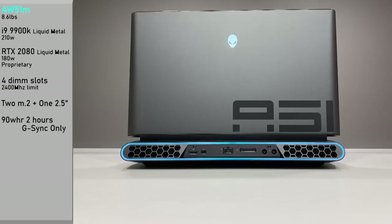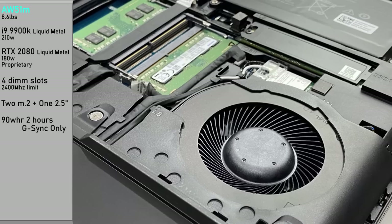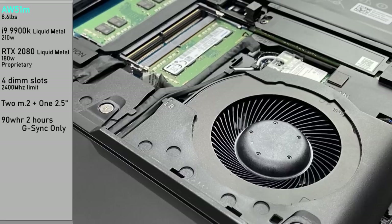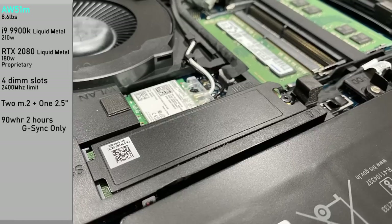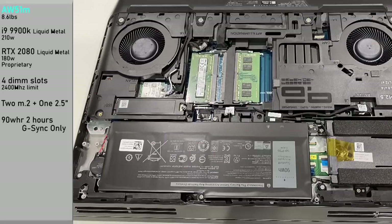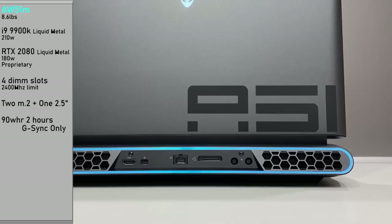The Alienware 51M weighs 8.6 pounds, not including the power supply units. The CPU is the i9 9900K with liquid metal, and can pull 210 watts. The RTX 2080 also has liquid metal, it has the 180-watt BIOS flashed, and it has a proprietary GPU — you can replace it, but you'll have to source that through Dell. There are four DIMM slots, but RAM is limited to 2400MHz regardless of how many slots are occupied. For storage, we have two M.2s and one 2.5-inch drive. The 90 watt-hour battery is good for about two hours on this G-Sync-only device, with no MUX switch or Optimus.